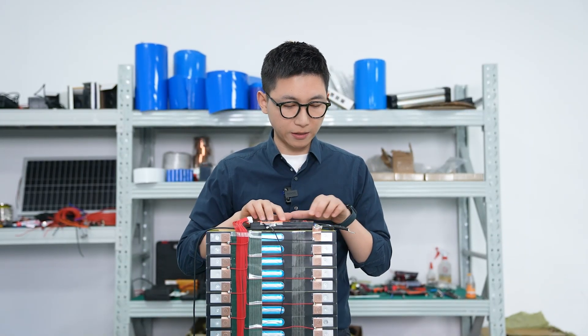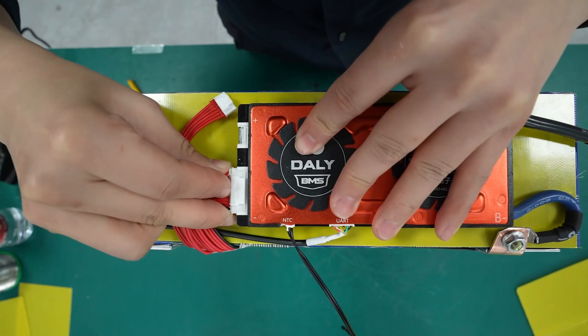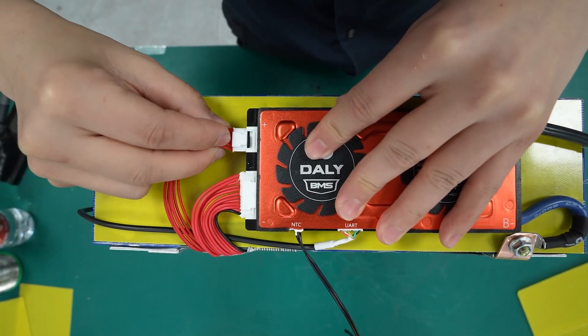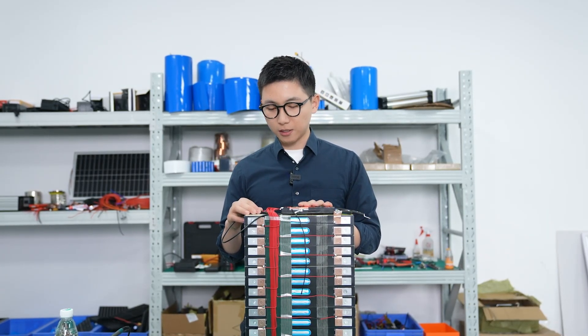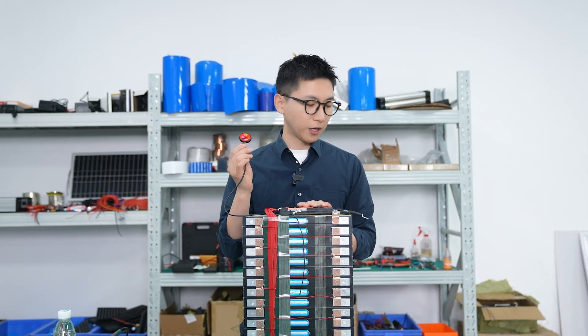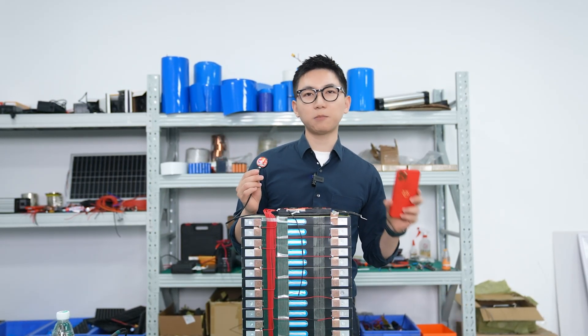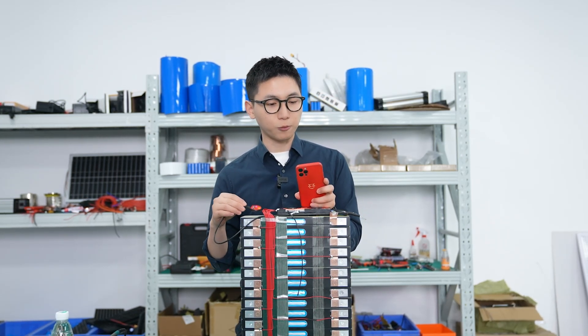We put the BMS here, and this is the total negative electrode. Now we can plug in the flat wire to the BMS. Now the BMS is connected. Because this is the smart version of the BMS, it has a Bluetooth module. Now we can use the app Smart BMS to connect the BMS to the battery, so we can check the information of the battery group.